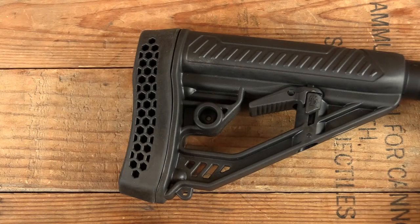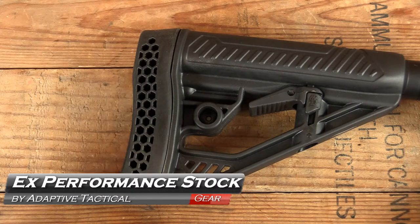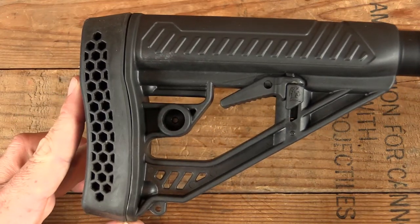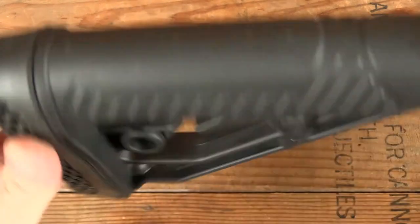Hey, welcome back to GB Guns. Just a quick note here — a product that we've had waiting to be tried for quite some time but hadn't gotten around to was this stock from Adaptive Tactical. Very pleased with it. That's what's coming up next on GB Guns.